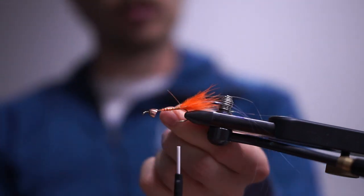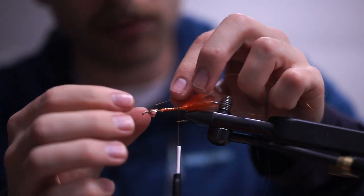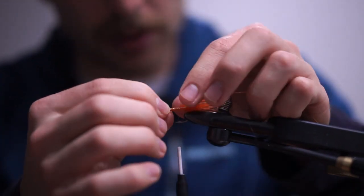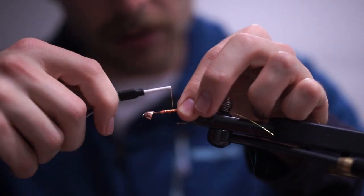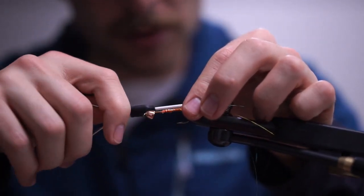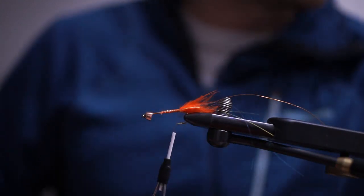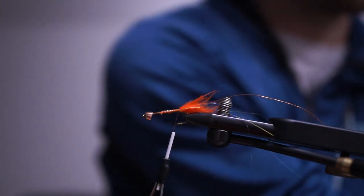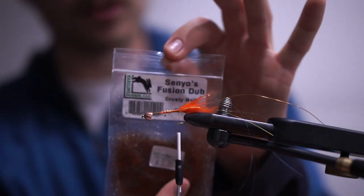Next I'm going to take a length of amber-colored copper wire — you can use copper, gold, or whatever you want — and secure it to the near side of the shank with three or four wraps forwards, then go right back to where the tail ends.